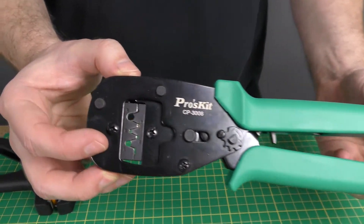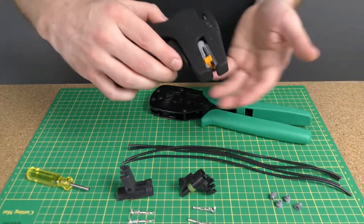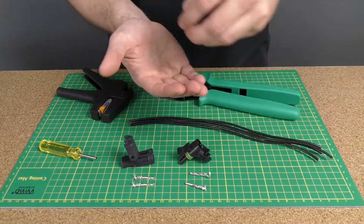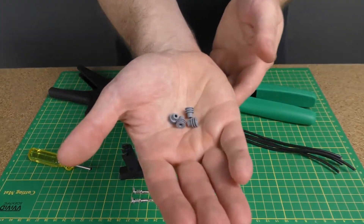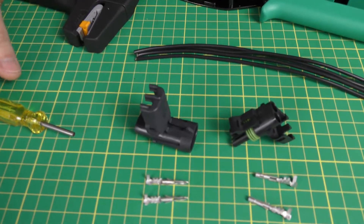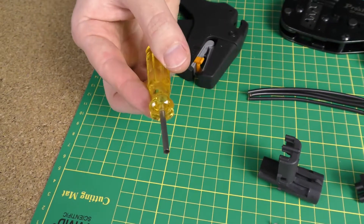I will be using the Proskit parallel action crimper with weatherpack die, my automatic wire stripper, 14 gauge copper wire, the rubber seals that come included with the weatherpack connectors, my female terminals and housing and my male terminals and housing, and finally a weatherpack pin extractor.